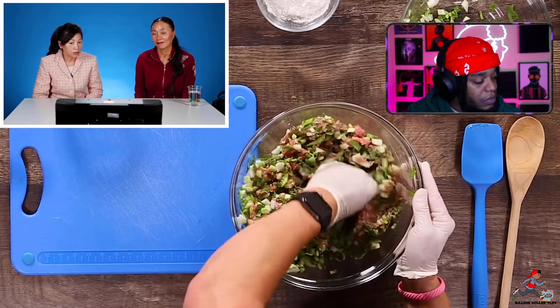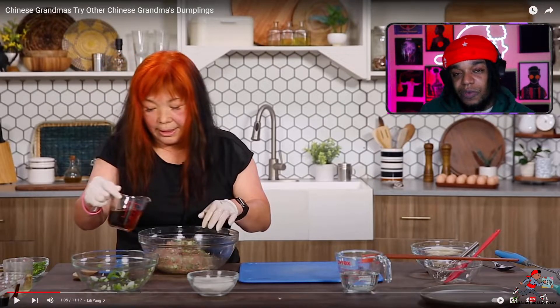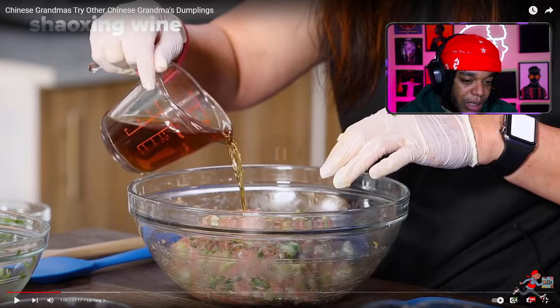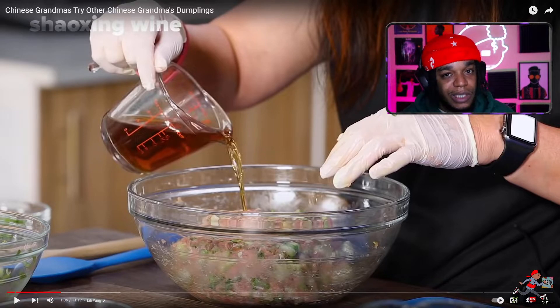First time I see anyone using bok choy in their dumplings. I never see anybody do that. I usually don't use the Chinese cabbage because it's too much water — you blow the dumpling skin. That's why she chooses bok choy over the Chinese cabbage, just in case nobody's picking up on that. And then she puts some wine in there. That looks like Chinese cooking wine, but it could be sherry cooking wine. Sherry is a good substitute but it's not good enough — it doesn't have that right tang to it. You're better off if you don't have Chinese cooking wine using a white or an apple cider vinegar, which would be the closest thing.